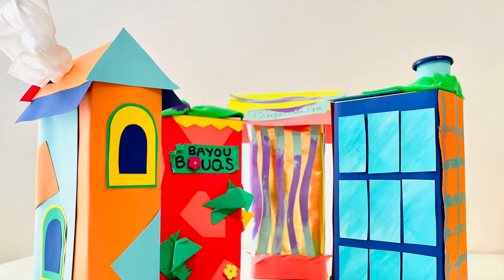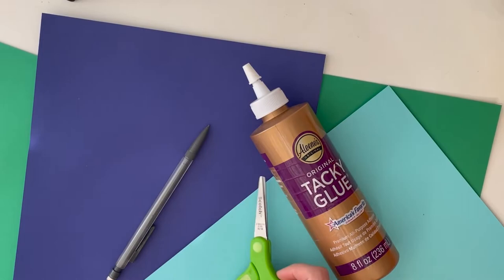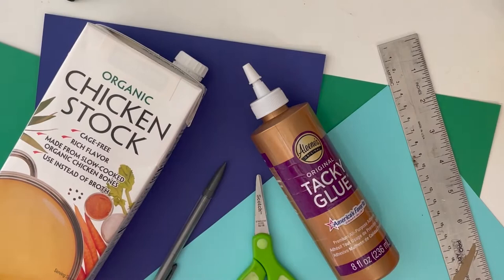Here's your list of materials: craft paper, craft glue, pencil, scissors, ruler, empty milk carton, juice box, or similar item from your kitchen, foam brushes, and decorating tools of choice.